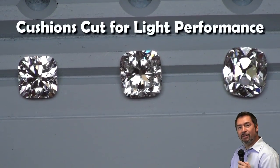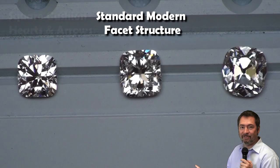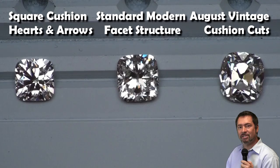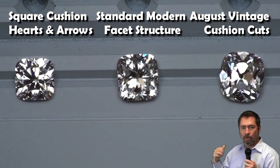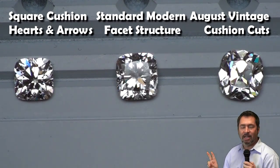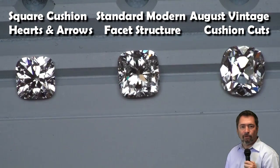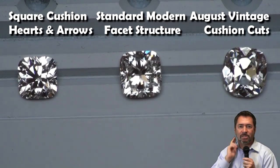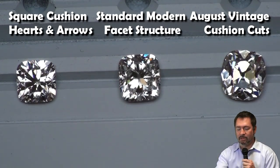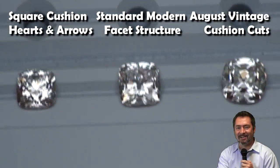Before closing, we want to show you modern faceted cushions cut for light performance — the traditional one is a needle in the haystack, but we're able to find them — a square cushion hearts and arrows and one of our August Vintage chunky faceted cushions side by side in a number of lighting environments. These are among the most beautiful cushion cuts you'll see, and hopefully help you ascertain what you enjoy most in the type of cushion you want to get. Thank you for watching — stay tuned and join us for other programs.